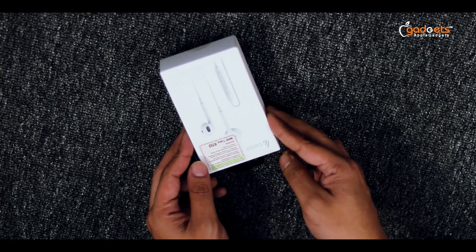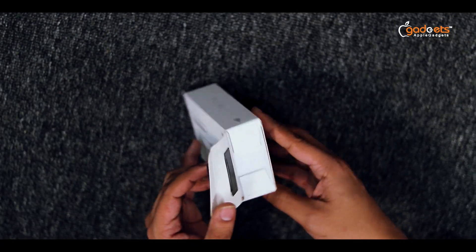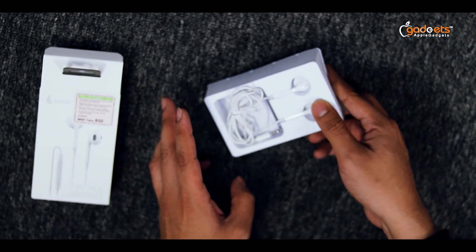So, this is the Edifier P180 Plus wired headphone. I'm going to open it. The box is open.